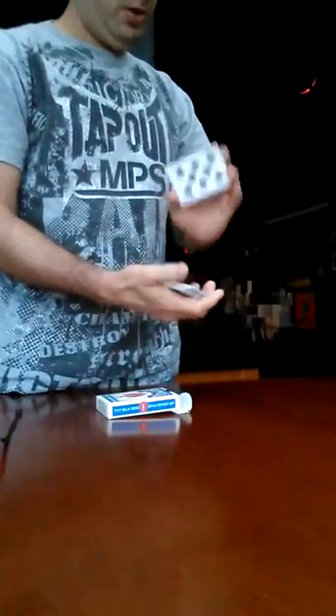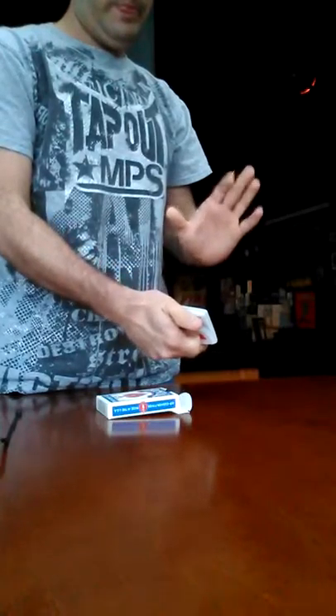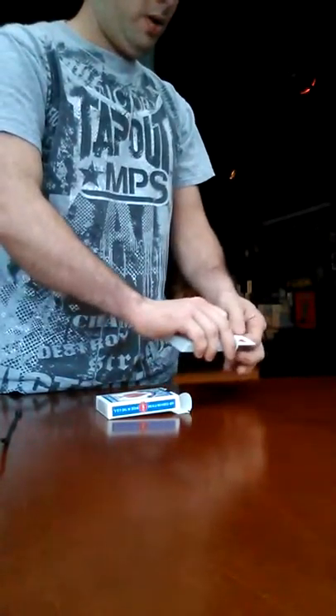Cool card trick. We're going to mix up the cards. Now I'm going to have you say stop anywhere you want. Stop. We're going to use the eight of hearts.